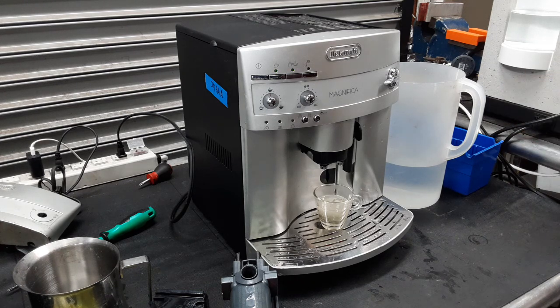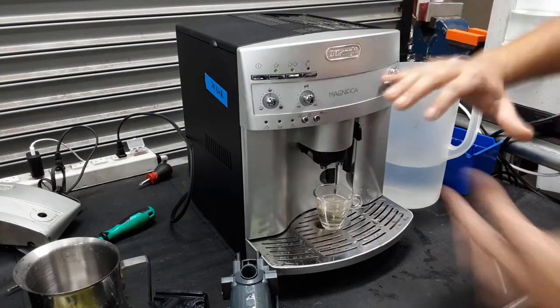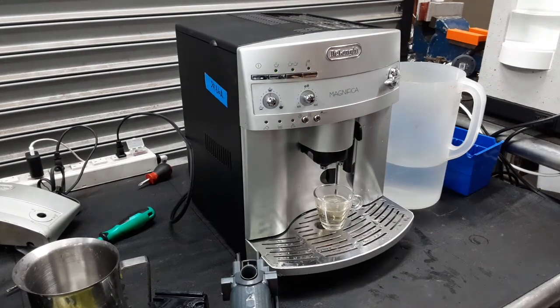And just like that, we have done an encoder reset that basically takes care of the transmission going back into the home position, resetting, and making sure everything works the way it's supposed to. So we did that with the machine.